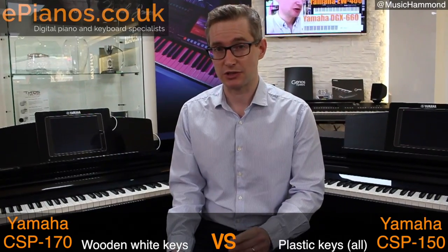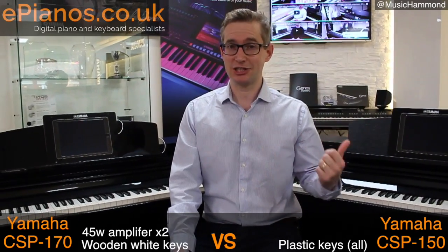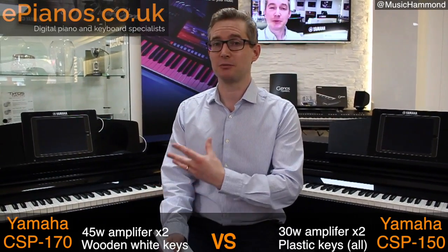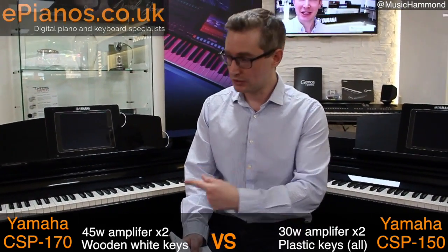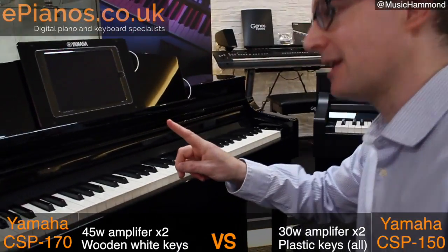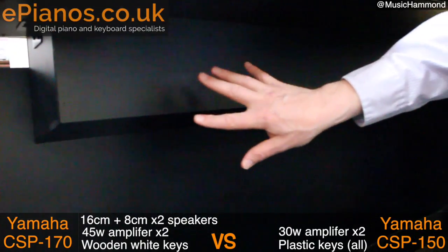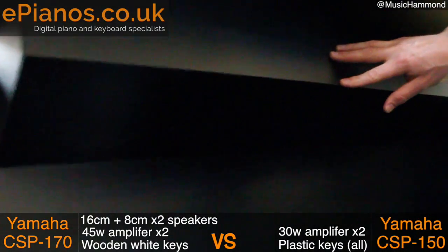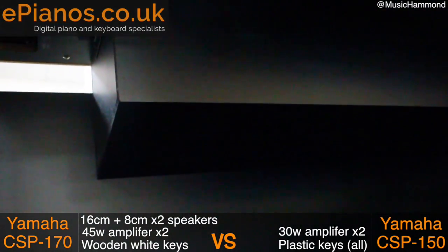The other really big difference between these two models is the type of amplifiers and speakers they use. The CSP-170 has two 45-watt amplifiers. The CSP-150 has two 30-watt amplifiers, so already the CSP-170 has a more powerful amplifier setup. When you combine that with the difference in speakers, you'll know what it's all about. The CSP-170 has two 16-centimetre speakers underneath and two 8-centimetre ones on top, but this is the really important bit that runs across the bottom.